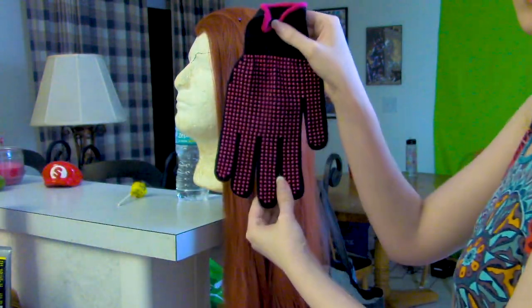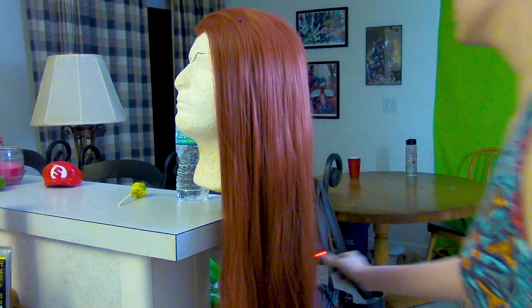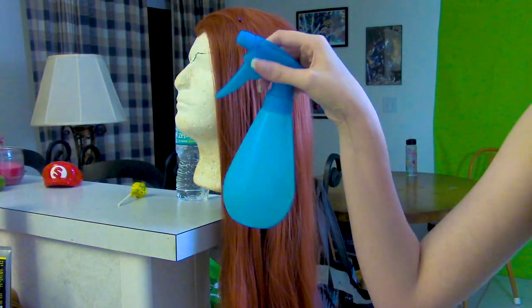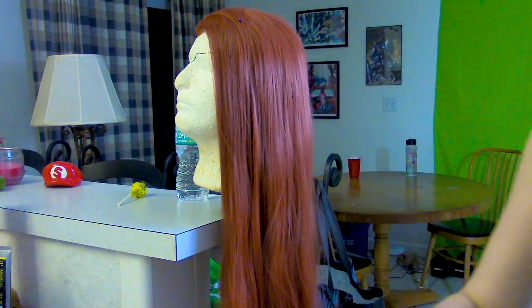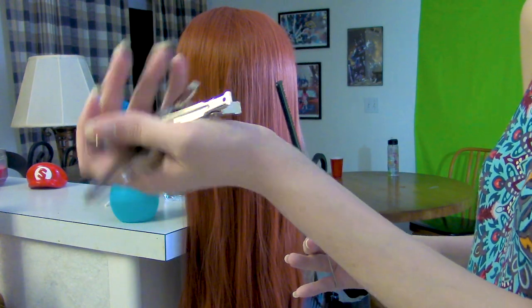Just like before, there are some things that you'll need: heat resistant gloves, a curling wand, a spray bottle of water, a brush and comb — preferably with a separator — and alligator clips.